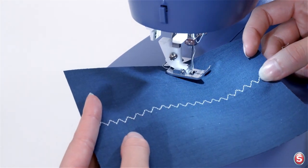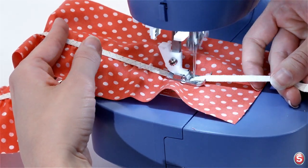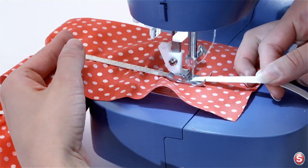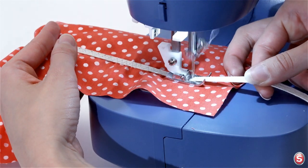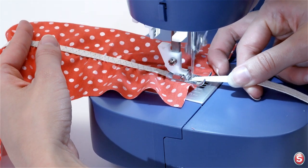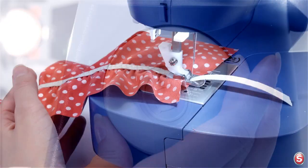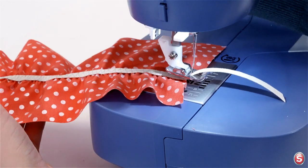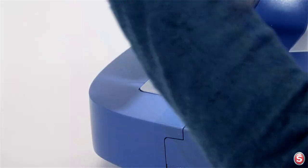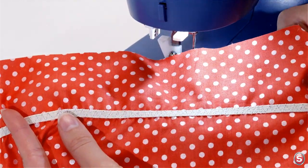Now let's try this with elastic insertion. Pull the elastic taut from both sides as you sew. As you get to the end, turn the hand wheel towards you so your needle is in the highest position just beginning to descend. Raise your presser foot and trim your threads. Here we have our nicely inserted elastic.